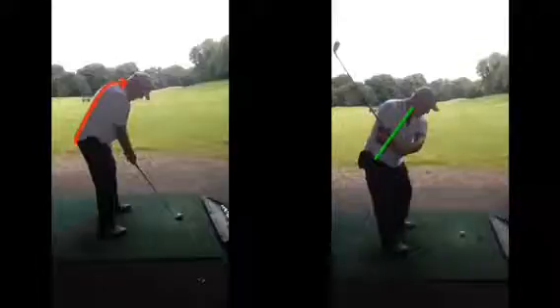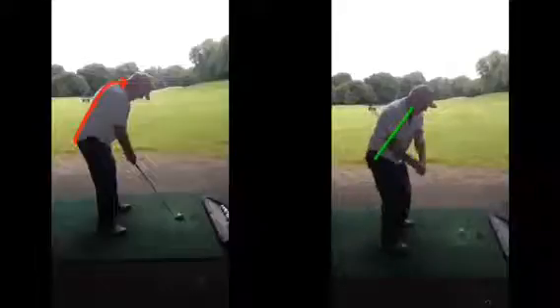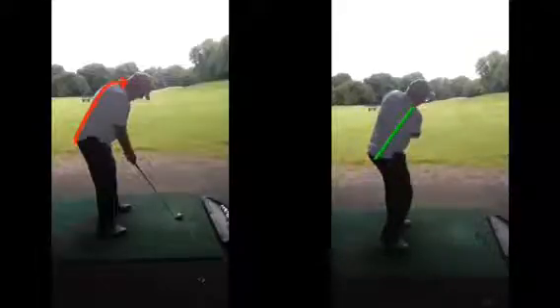The club is in a perfect position half way back. At the top of the backswing, again in a very very good position. So from here we can just unwind the body — there's no need to drop or dip. We can simply rotate the body back into the hitting area and you can see a nice strike of the golf ball, ball sailing down the driving range, up onto that left side.